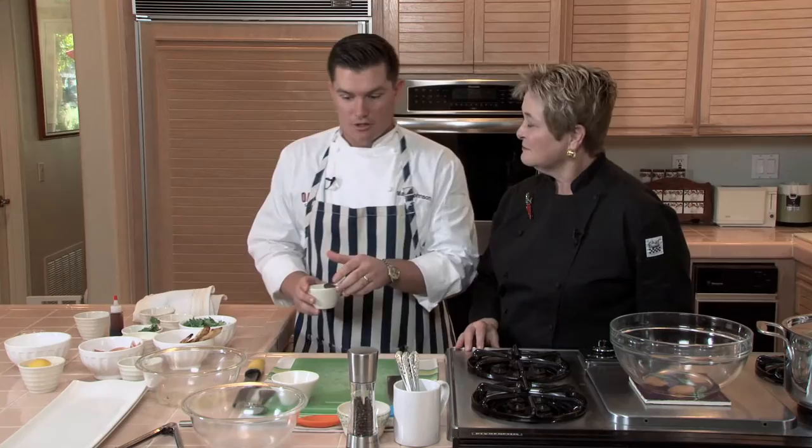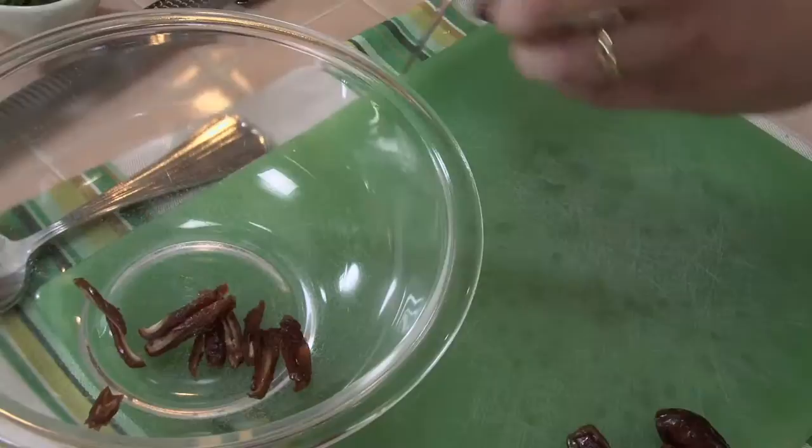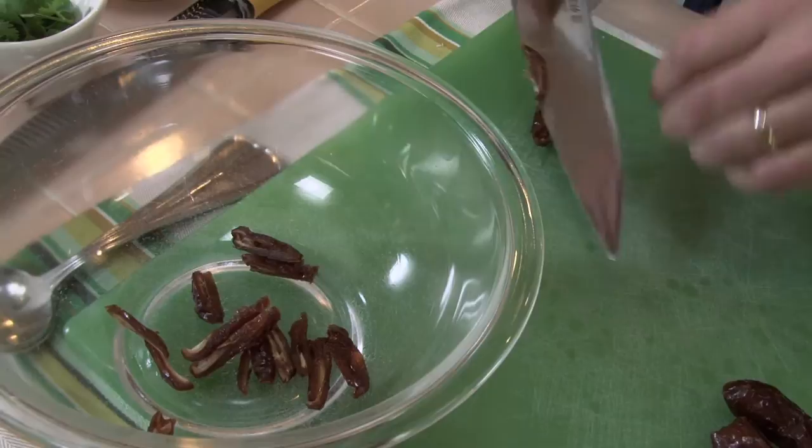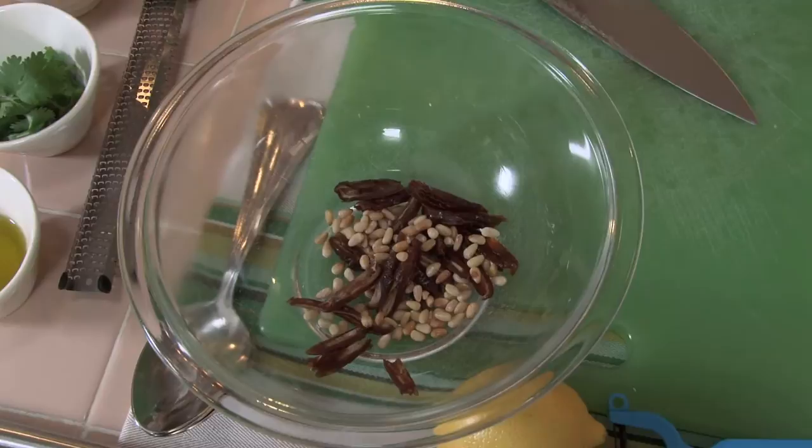While your carrots are cooking, we are going to be making the date relish. We're going to go ahead and julienne these dates up. These are pitted dates — it makes it a lot easier. And seeing that this is a rustic salad, the cuts don't have to be absolutely perfect, because dates are hard. The olive oil and the lemon juice keeps them from binding up on one another. We're going to add in some toasted pine nuts — put them in a pan and just warm them up till you start smelling the natural oils coming off of them.